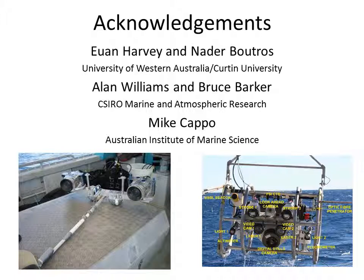The diver operated system on the lower left of this slide is one of theirs — Sony camcorders in purpose built acrylic housings. The boom on the front has a LED flashing device to allow the two cameras to be synchronised. Ewan and Nader also provided the information used as a case study later in this presentation. Also acknowledged are Alan Williams and Bruce Barker from the CSIRO Marine and Atmospheric Research Group, whose toad body system on the lower right is used for deep water habitat mapping, and Mike Capo from the Australian Institute of Marine Science, who provided some images and videos.